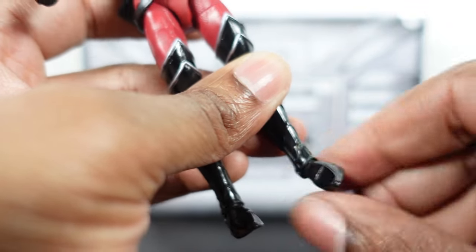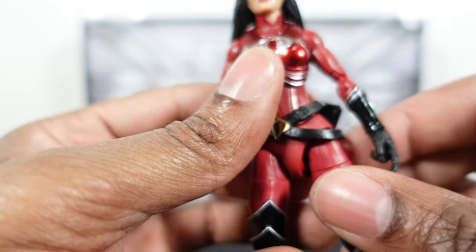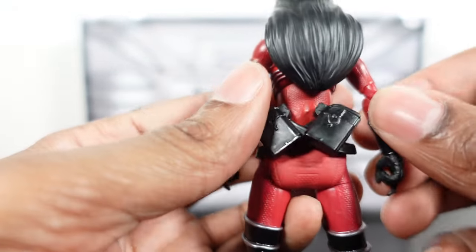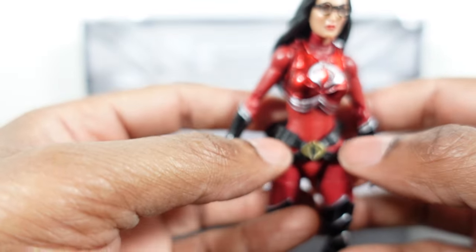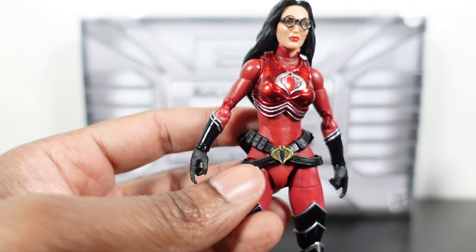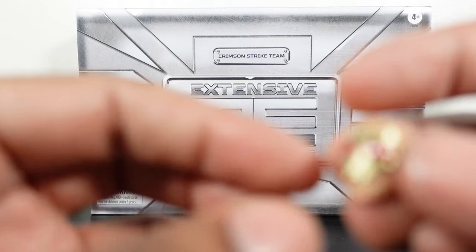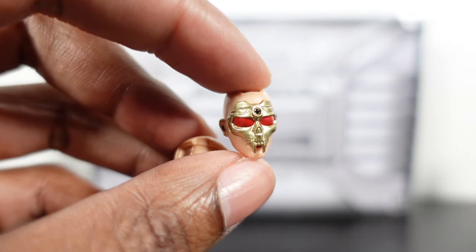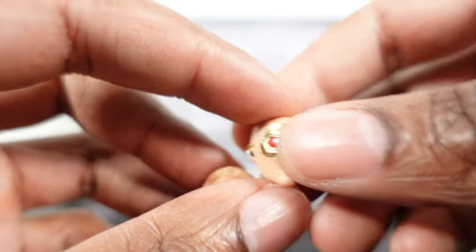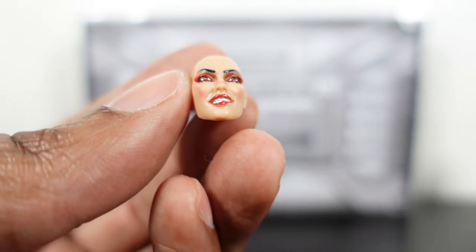Solid articulation overall. Let's get into accessories. Baroness comes with a couple of head sculpts — one has a gold skull with red eyes, very nice but probably not the one I'll use. The main head sculpt is a beautiful piece where she's biting her lip, with blush on the side, eyeshadow, and eyebrows all looking really sharp.